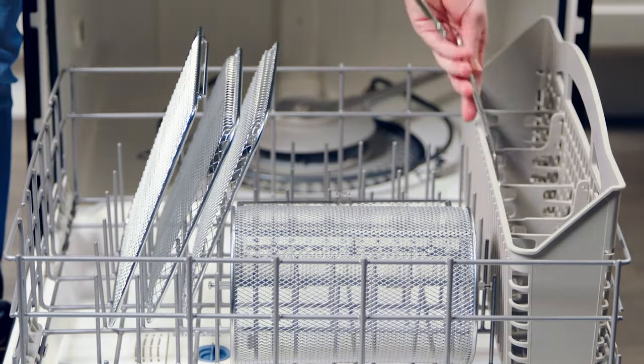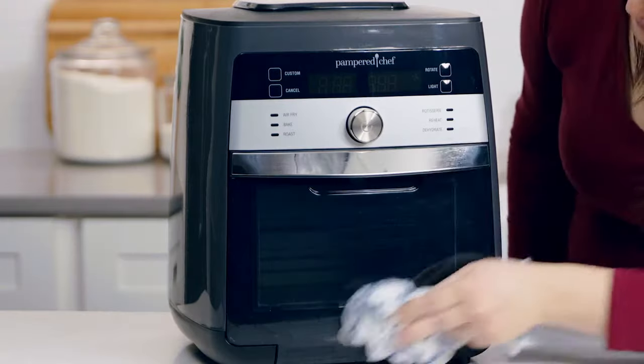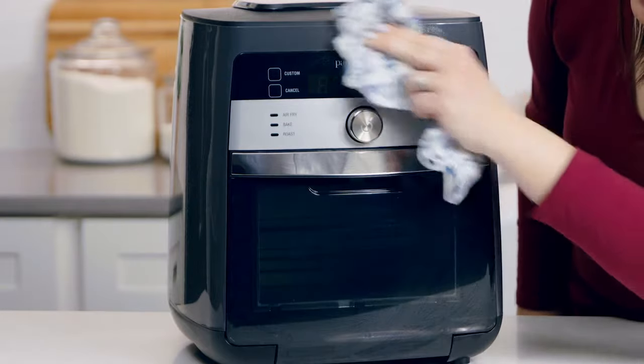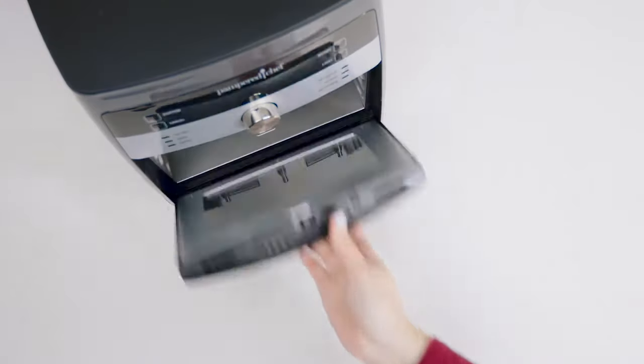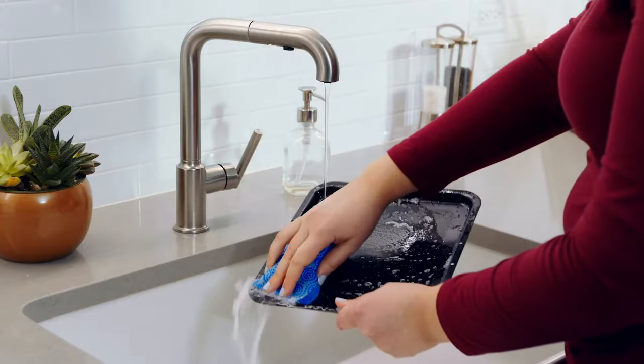When everything is cool, you're ready to clean. The removable shield, cooking trays, basket, rotisserie set, and retrieval tool all go in the dishwasher. Wipe the inside and outside with a damp cloth, then wipe everything dry — the door even comes off for easy cleaning. Hand wash the drip tray. The more you use your Deluxe Air Fryer, the more you'll taste the difference in your favorite foods made fresh at home.